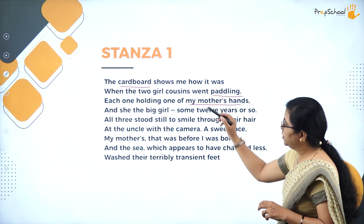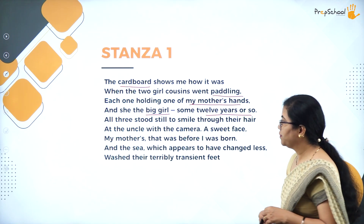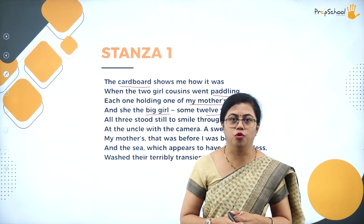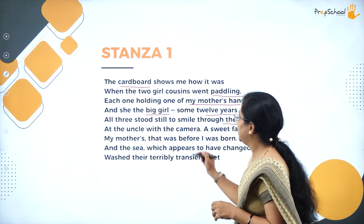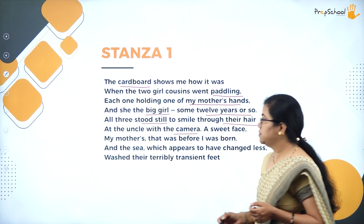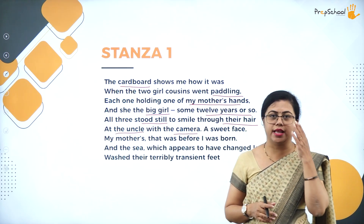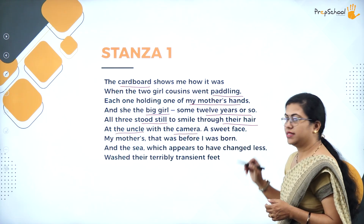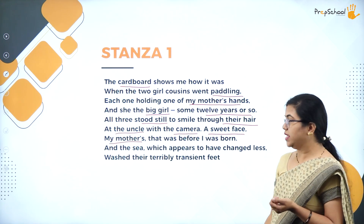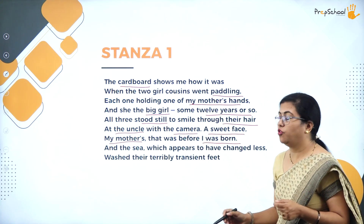'She the big girl, some twelve years or so' — she is talking about the twelve-year-old girl. 'All three stood still to smile through their hair' — the hair is left open at the beach, covering their face, and through it they are smiling as they stood still posing for a camera being taken by the uncle. 'A sweet face, my mother's' — she is calling her mother's face a very sweet face. 'That was before I was born' — this photo was taken much before the poetess was born.